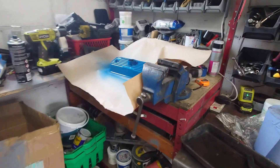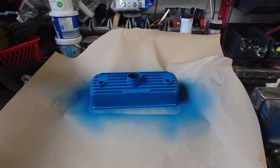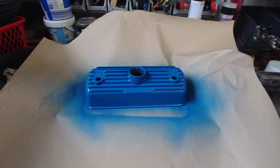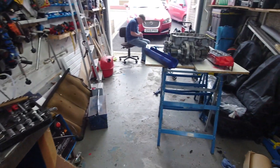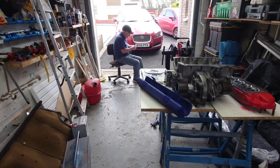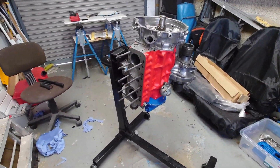We've also got the rocker cover that I'm painting at the moment — it looks like a nice blue. And as you can hear in the background, there is an ultrasonic cleaner going off. We've been busy, and as you can see, there's no car here because it's currently away for paint.